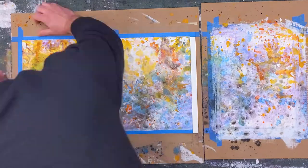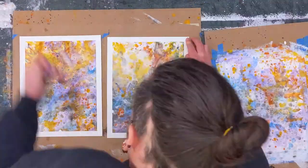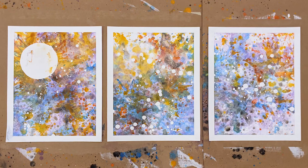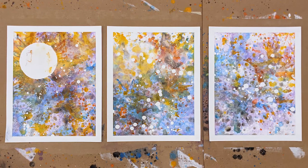Let's remove this first round of masking and check our progress. This will also allow you to catch up on what I missed while recording. You can see where the droplets of liquid mask lived, and I'm excited about how the colors are interacting.